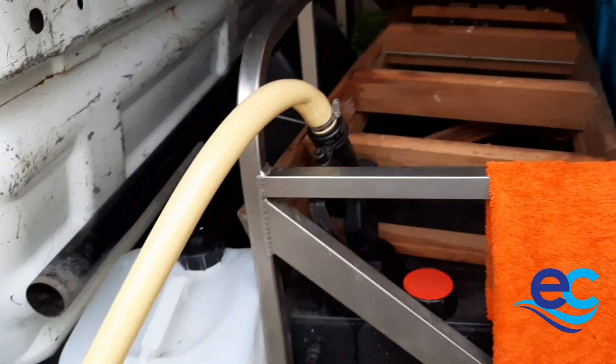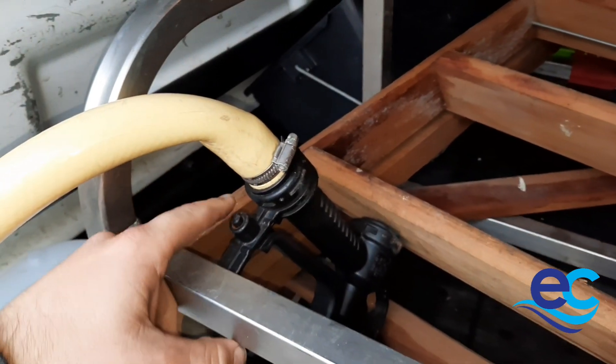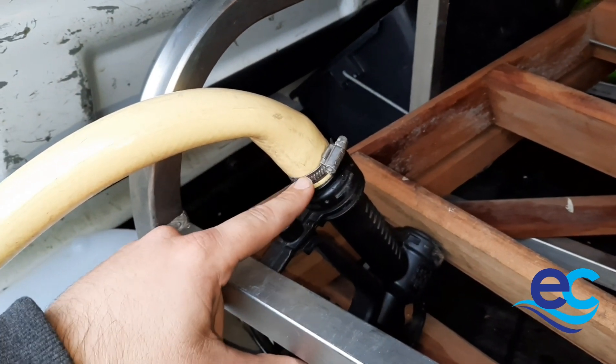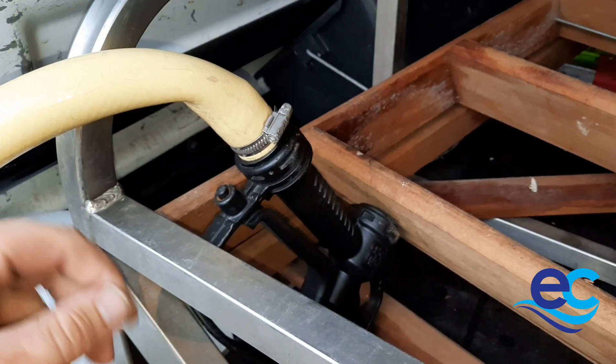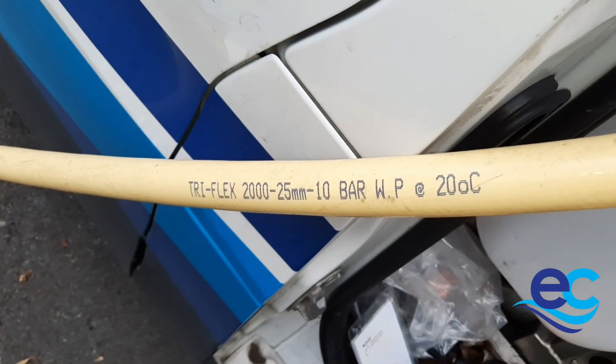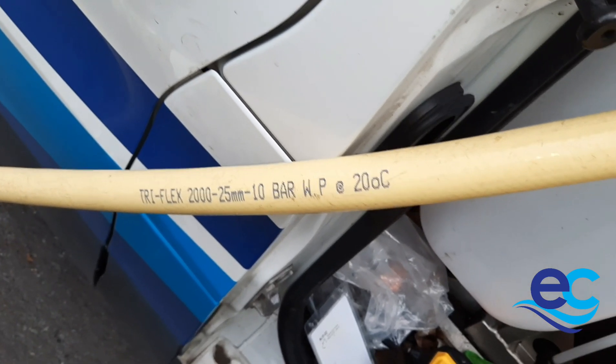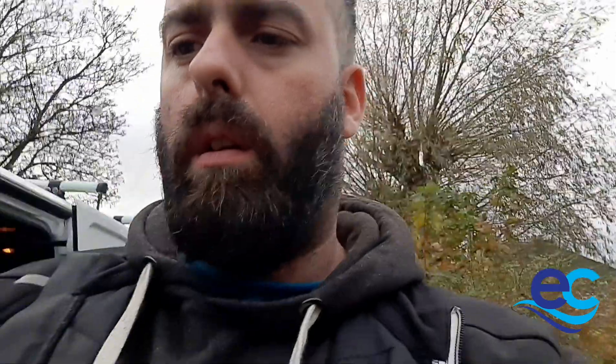You can see here the petrol pump type attachment held on by a jubilee clip. The pipe itself — we've got the measurements written down here — it's Triflex 2025, 25mil, 10 bar water pipe. It's important to know that if you're using hot water in your storage tank held indoors, it doesn't exceed 20 degrees — it will melt the pipe.